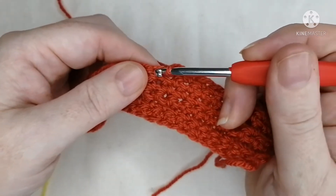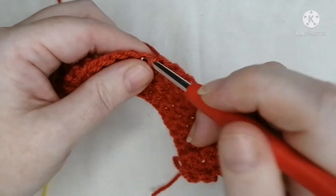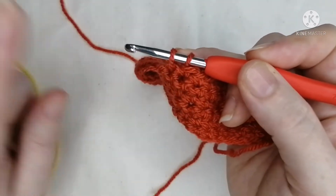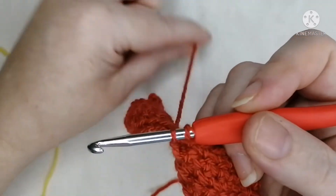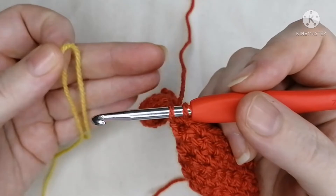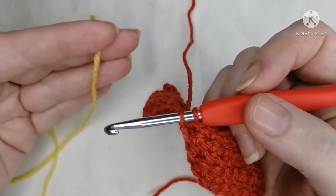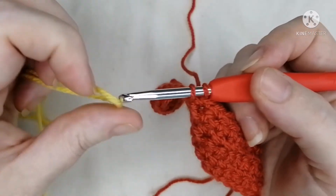One, two, three, four, five, six, seven, eight, nine, and ten. Now I'm at stitch nine — I'm going to do one last one in here but I've stopped because you can't complete the stitch. So go in, grab the yarn, pull it through — you've got two loops on your hook — now stop right there. You're not going to do anything else with that yarn; just drop it at the back.